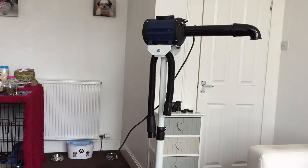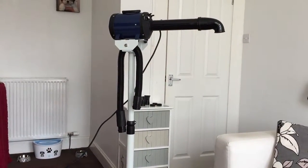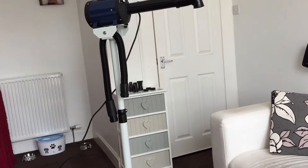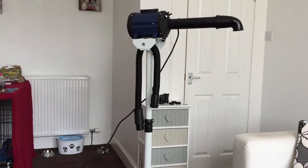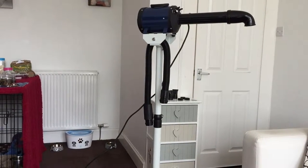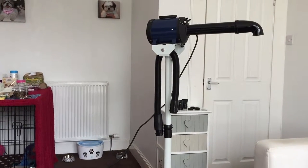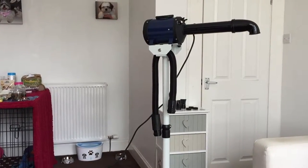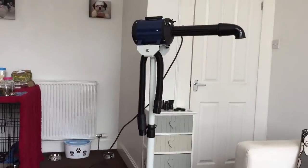It came with a hose, which you can see dangling from it, and the attachments are just behind. I've not used the hose yet. It also comes with a brush motor and a one-year warranty, which is good. I still have the receipt and I've only used it twice so far.